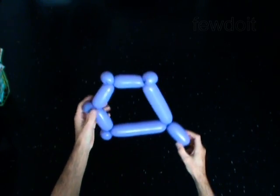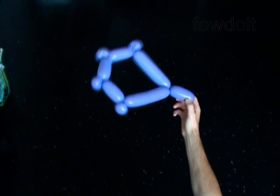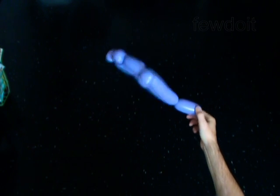Lock both ends of the chain of the last nine bubbles in one lock twist. The rest of the balloon is the tenth bubble. You have made the base of the hat. Put this balloon aside for now.